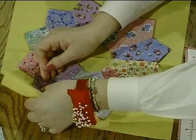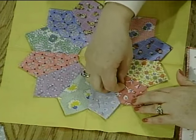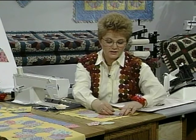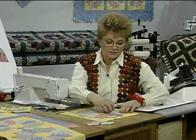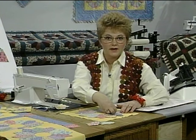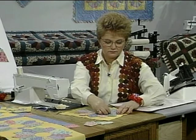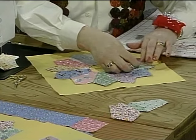After you have done that, secure it in place with straight pins and we will be ready for the next step. We will attach it with a straight seam on the sewing machine — we won't have to attach it with any hand sewing at all.